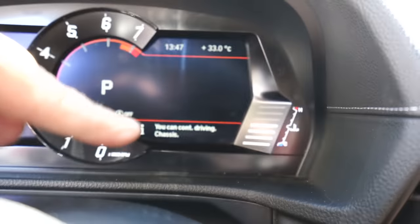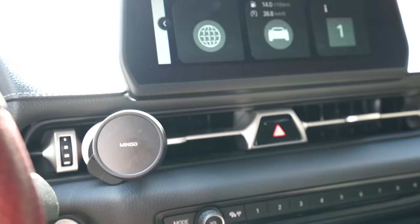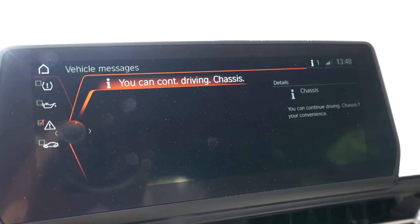We have to put the error cancellers on the car tomorrow, then we can drive the car again. The chassis fault is showing — you can't continue driving with this error active. Let's check the fault code. Yeah, I can't continue driving — chassis fault confirmed. We'll install the EDC cancellers and sort it out before the next drive.